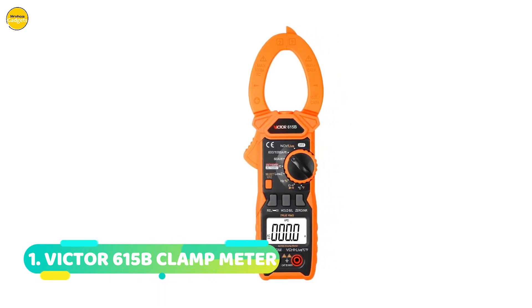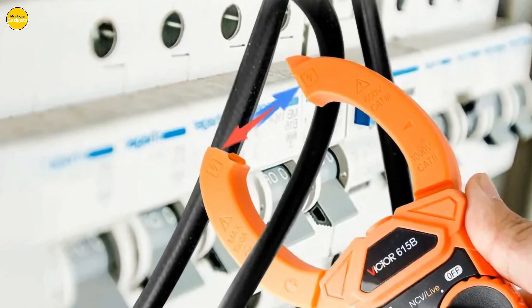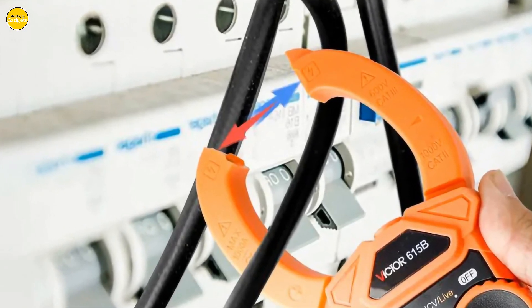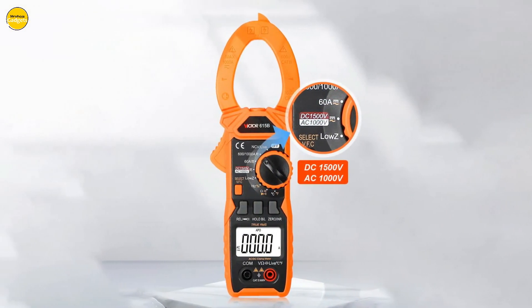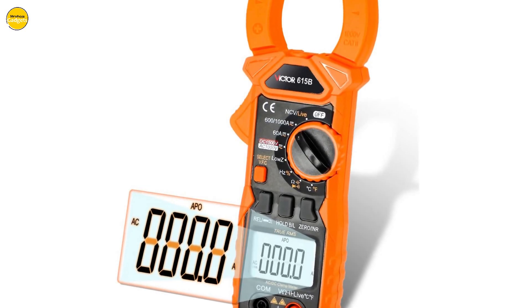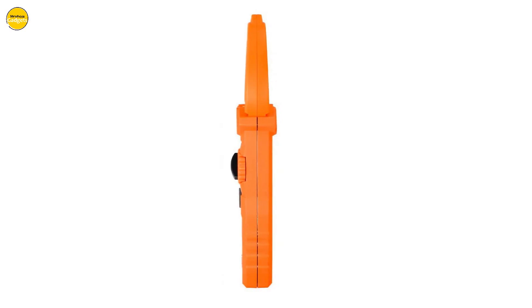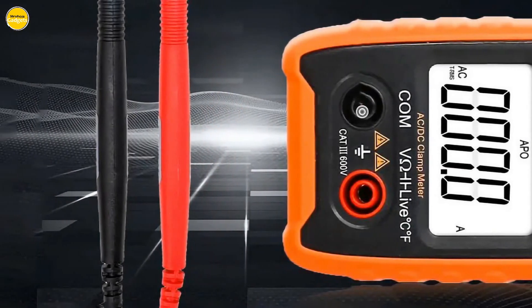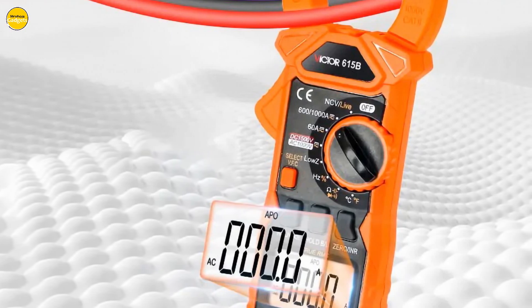Number 1: Victor 615B Digital Clamp Meter. First off, we have the professional pen measurement — this feature ensures precise testing, making it a go-to for all your professional needs. Check out the oversized jaw design with a whopping 40mm jaw opening, perfect for various wire measurements; it can handle currents up to 1000A. Equipped with a bright LED light, this clamp meter doubles as a flashlight — perfect for late-night or dimly lit measurements.